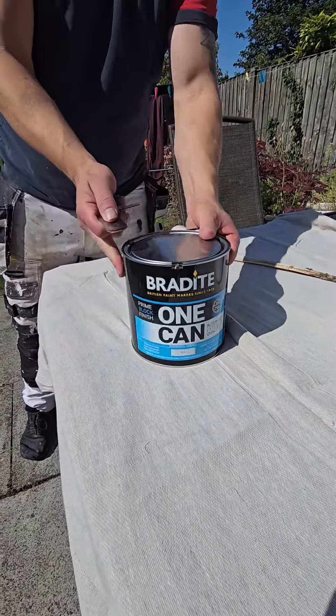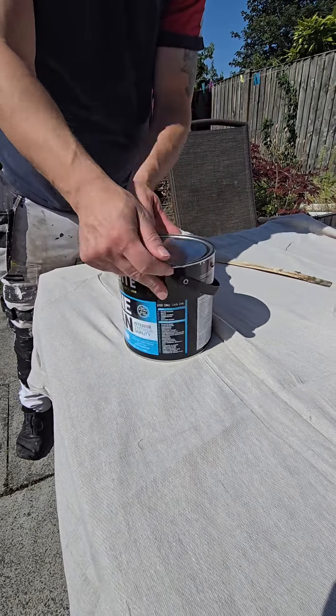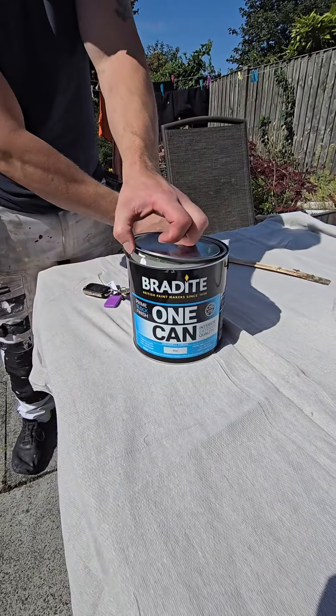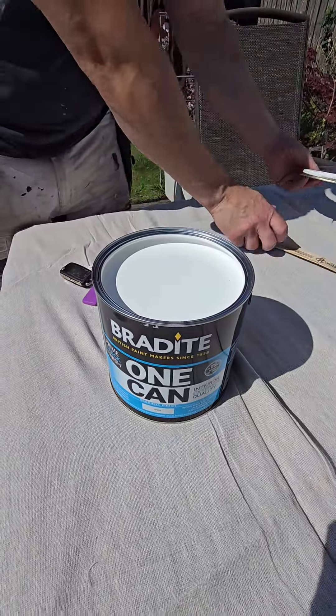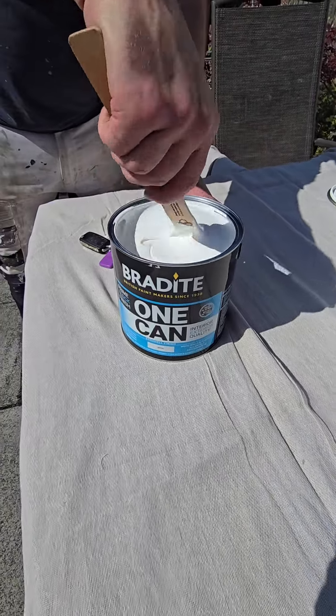How many of you use this product? This is Bradite One Can and it's a paint I use every now and again — it's quite revolutionary really. There's no sponsorship involved here. I bought this for an upcoming job and I just wanted to test it to see exactly how good it is and document it for you guys.